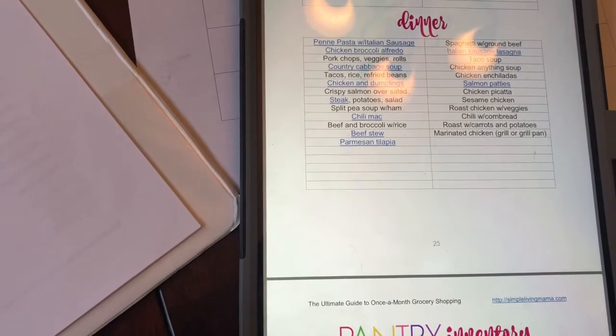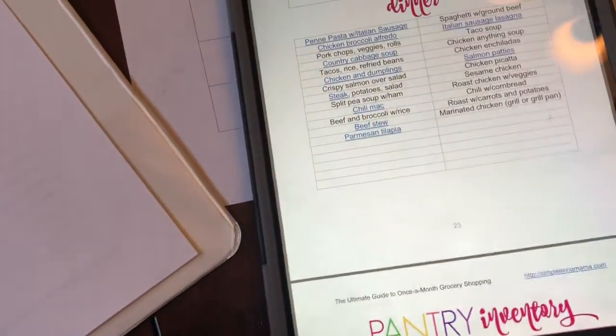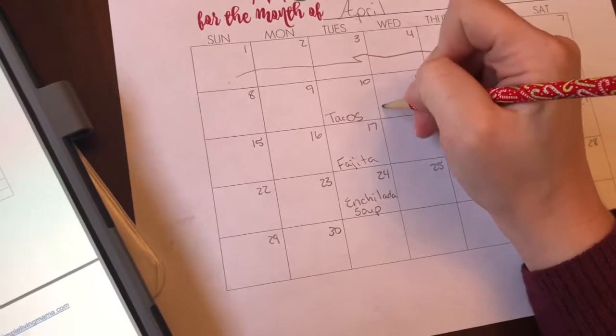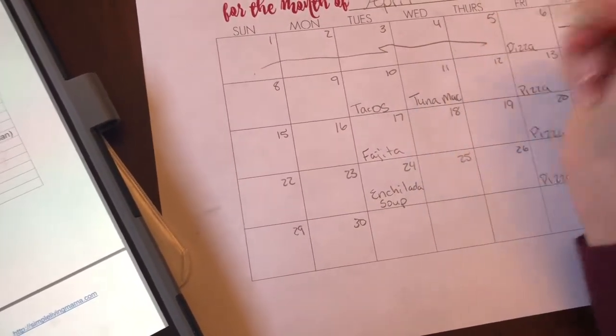I know one night — it's not on the master list — but I saw a recipe for tuna mag in the Trim Healthy Mama book. So I want to do that one night. I'm just going to pick a Wednesday for that.